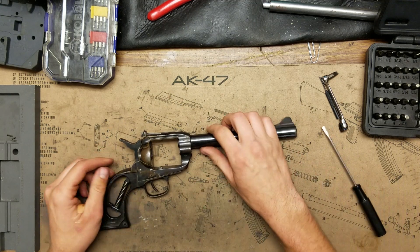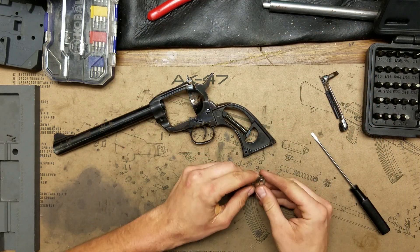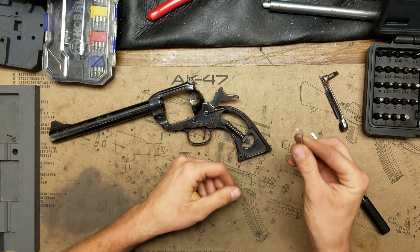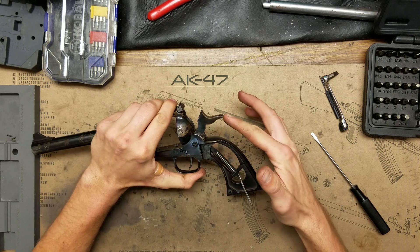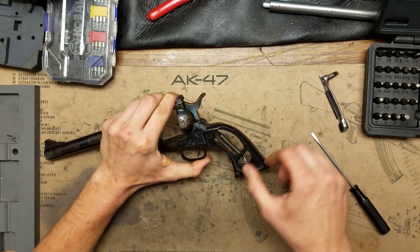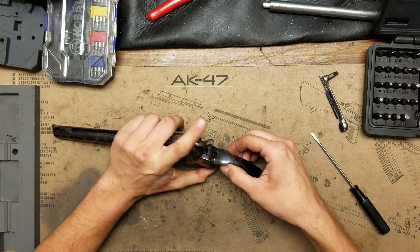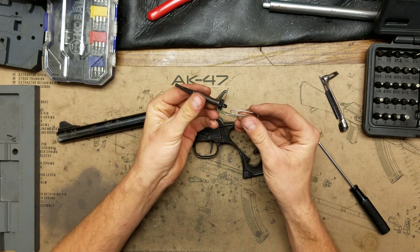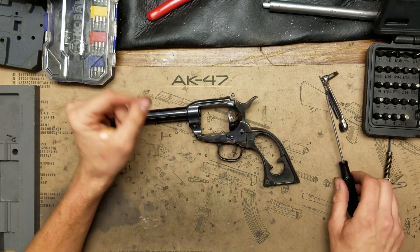Now that we've got that apart, let's take out the hammer strut and spring assembly. Take the hammer back to full cock, get a paper clip, and insert it into the hole in the back. Then you can pull the trigger, push the hammer forward with the trigger pulled, and this whole assembly will come out — the hammer strut, spring, and keeper. There are three components; you have to wiggle them to get them to come out just right. These pieces are going to stay as-is and will not be Cerakoted.